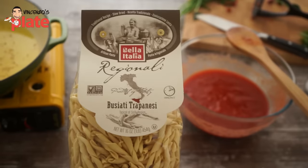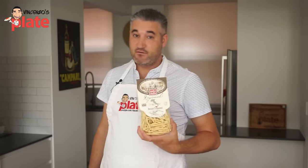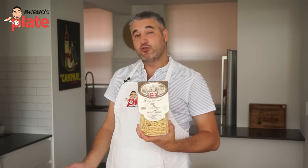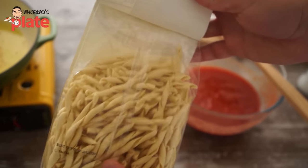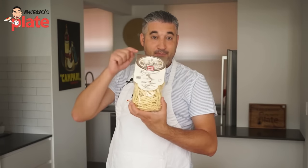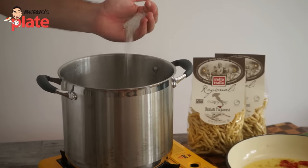We can cook the pasta. We're using busiati trapanesi, original pasta from Sicily. Sicily really loves spicy dishes, so I wanted to combine the spiciness from Rome with a beautiful pasta from Sicily. This is from Bella Italia, a brand that focuses on regional pastas.